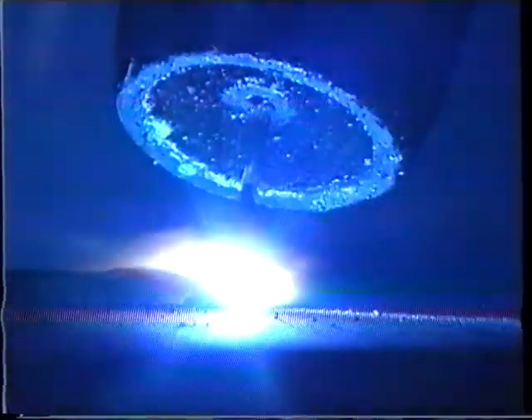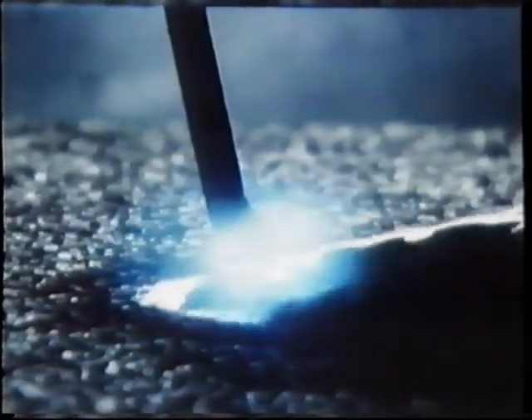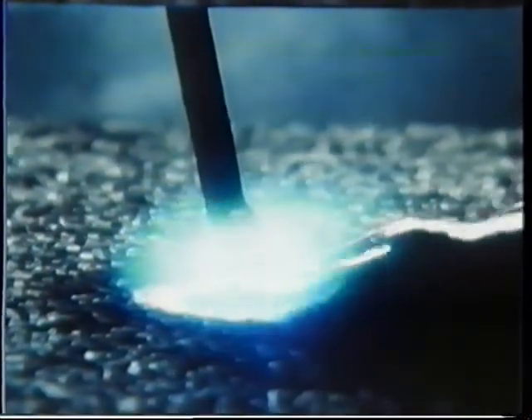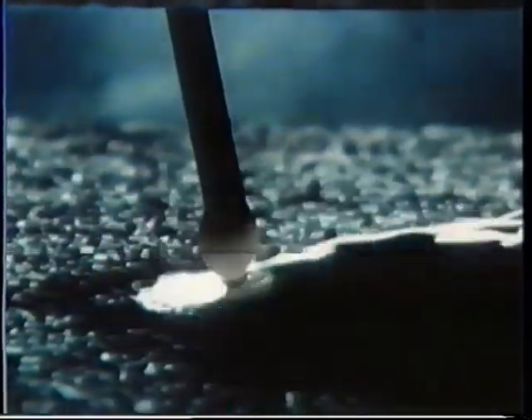Let's have a look at what happens in the arc during conventional MIG/MAG welding. The definition of short arc or spray arc welding depends on how the melted material is transferred from the electrode to the workpiece. In the short arc, the molten material is transferred in large drops, which momentarily short-circuit the arc. These short circuits make the arc unstable, with the risk of spatter occurring during welding.